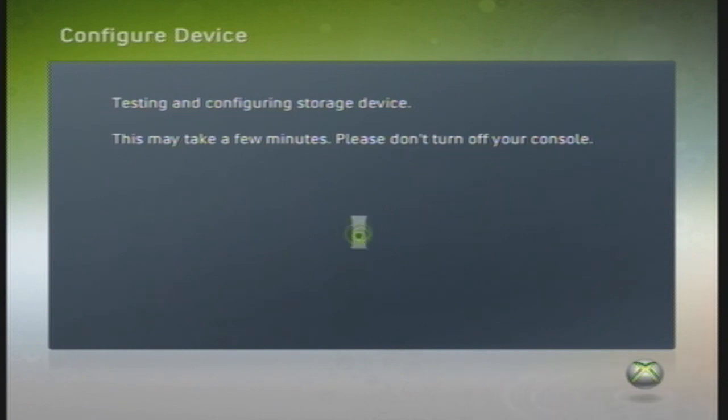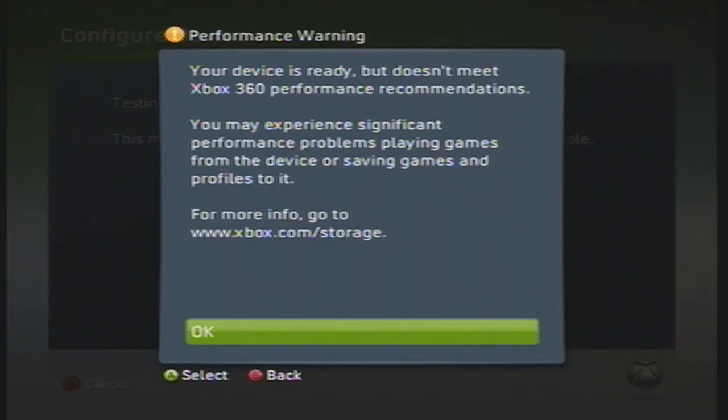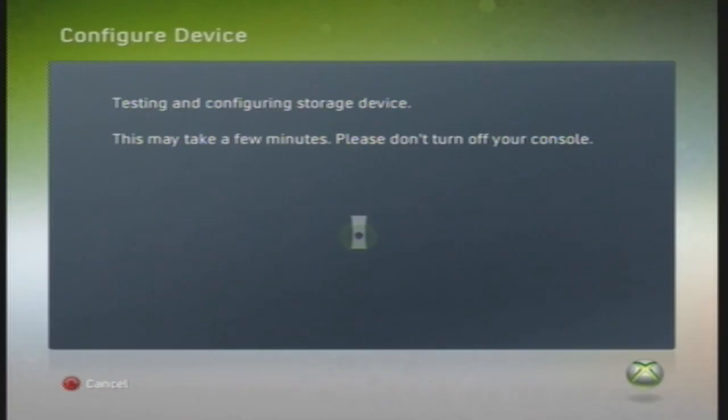By the way, before you do this, make sure you backup all the files on the USB drive as it is going to delete everything that's on it. Depending on the size of your USB drive, it can take anywhere from 30 seconds to 5 minutes to complete this configuration process. I use a 4 gigabyte drive and it takes about half a minute. If you get a performance warning, just click OK and don't worry about it.